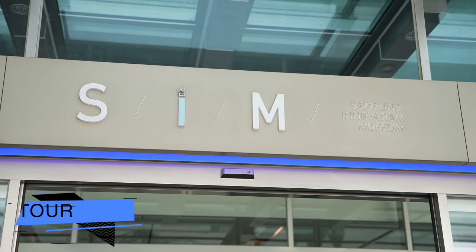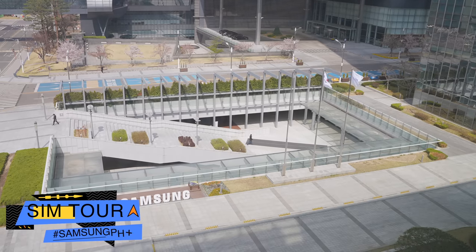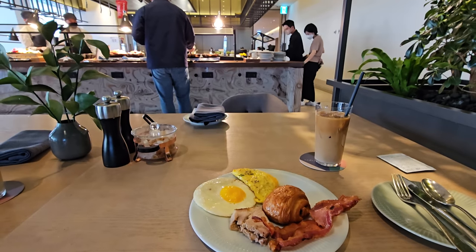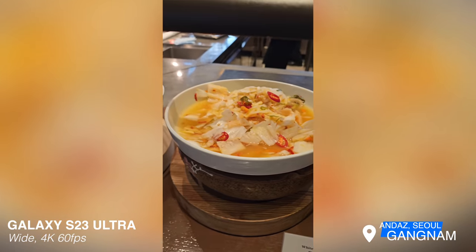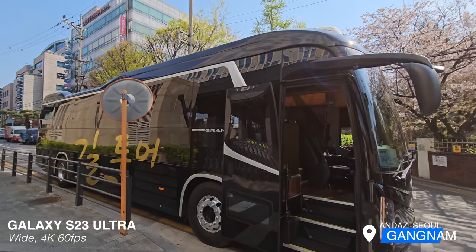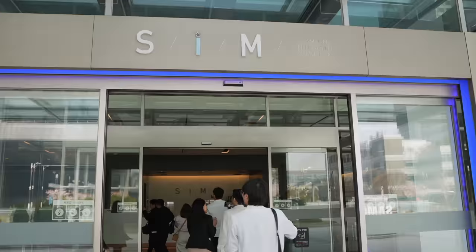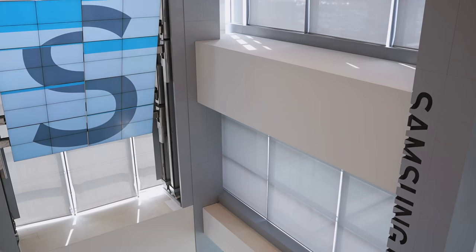Day one — what is our itinerary? During this day we went to Samsung Digital City. But before that, we actually stayed at Angas Seoul, Gangnam. The Samsung Digital City is located in Suwon and we had a private tour at Samsung Innovation Museum, or in short, it's called the SIM Tour.